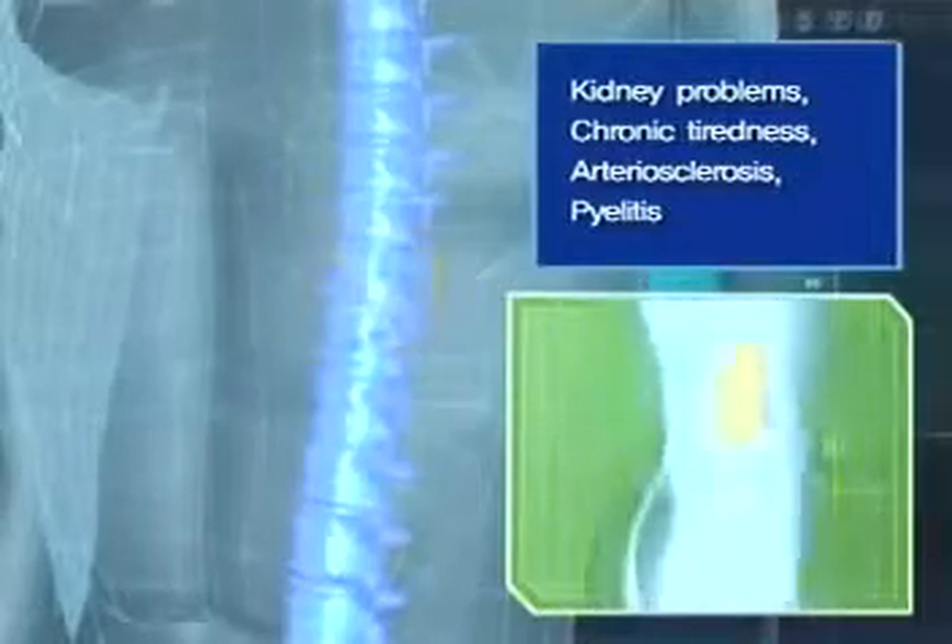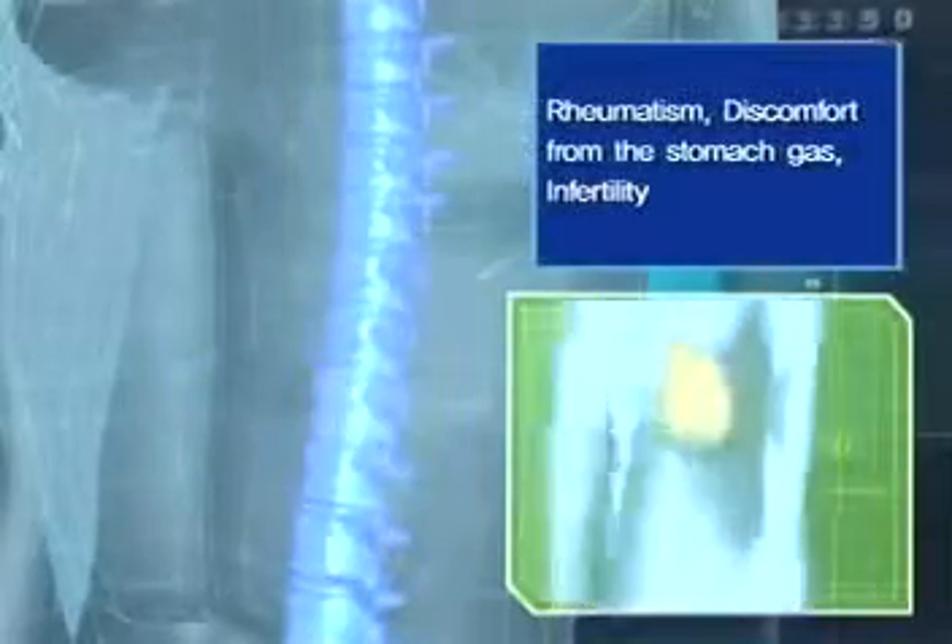The nerves between the ninth, tenth, eleventh, and twelfth thoracic vertebral nerves affect the kidneys, adrenal nerves, the small intestines, and the lymph nodes. Pressure on these nerves can result in rashes, pyelitis, chronic tiredness, and eczema.